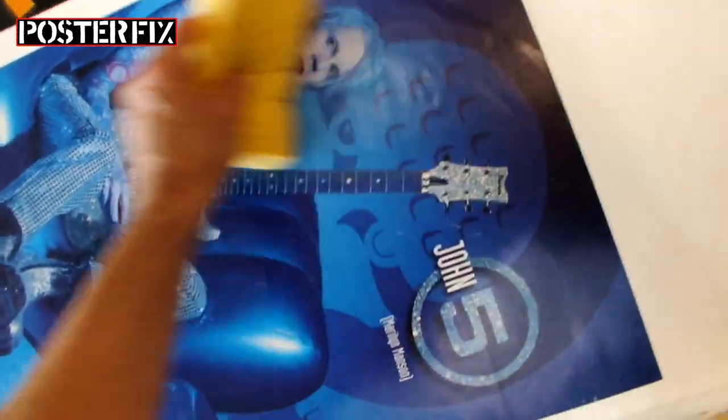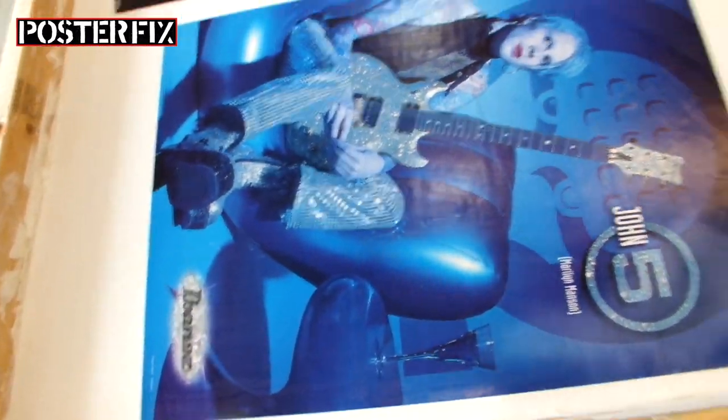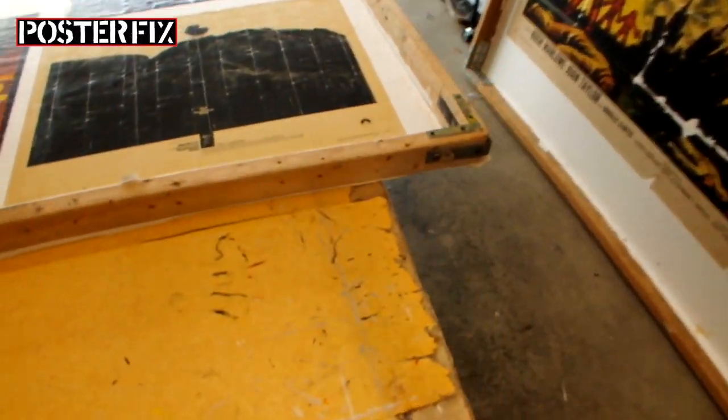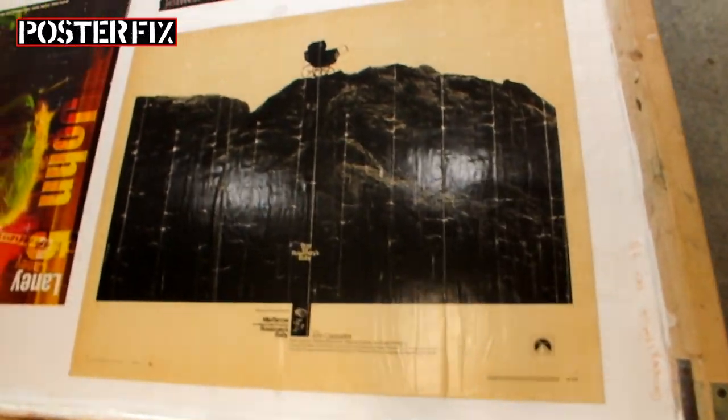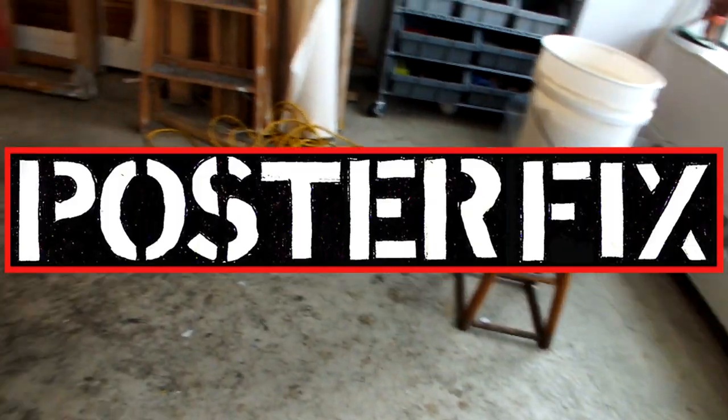So these John V posters have been linen backed to this screen, along with other posters. We're going to let this screen dry for a few days before we trim them down and commence with the color restoration. You won't want to miss that, so don't go away.